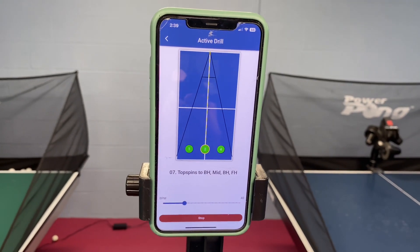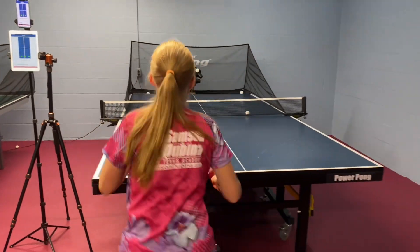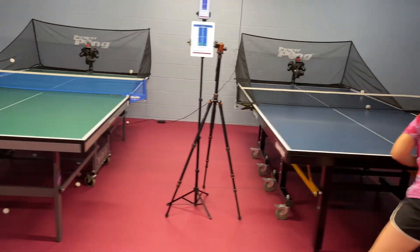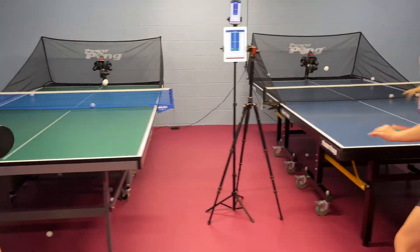One of the most common questions in table tennis is: which drills should I be doing for my level? It's a great question, because you want efficient practices — you want to be practicing level-appropriate skills.